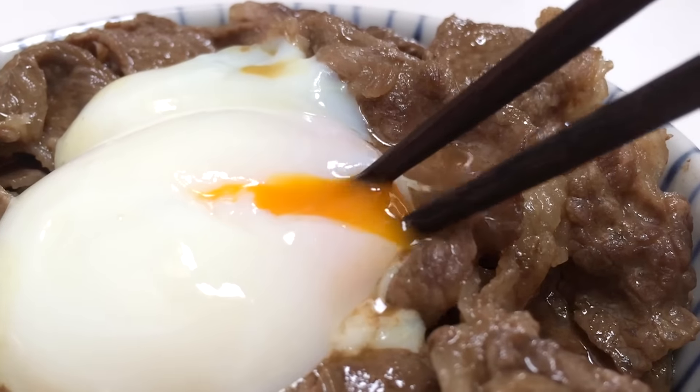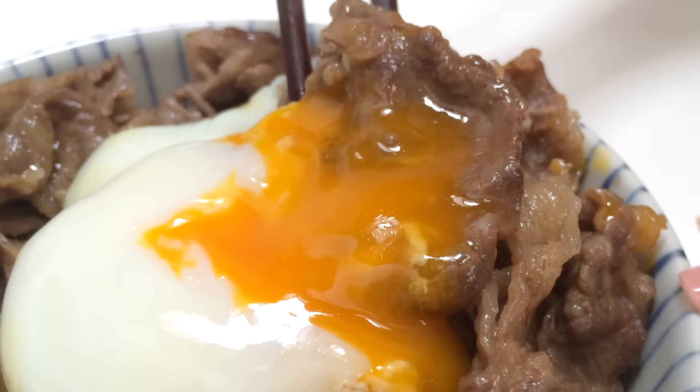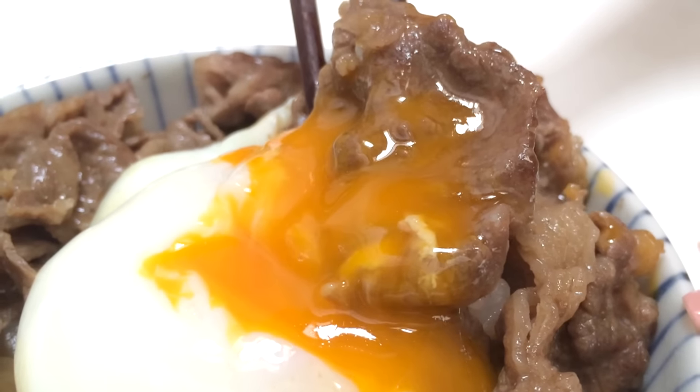This is so easy to make, and ontama makes it so special. So I think you should try this out. If you like this video, click the thumbs up and don't forget to subscribe. Thank you for watching and enjoy your cooking. Bye-bye, have a great day!